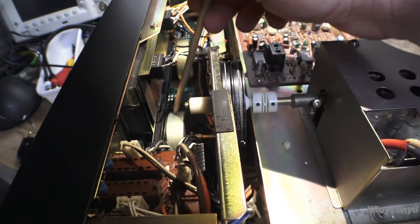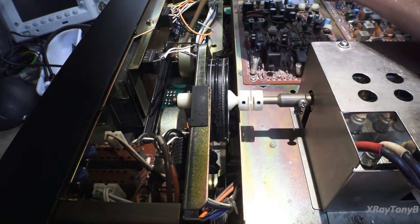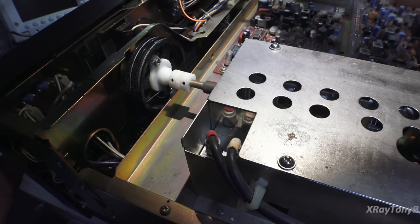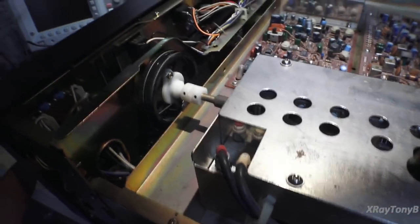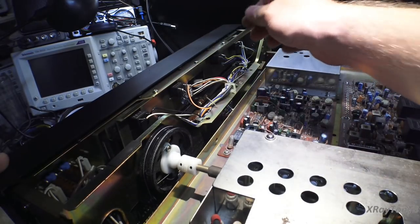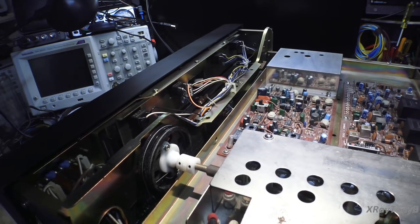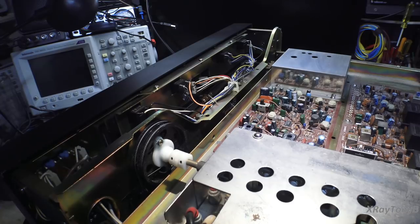Right here is the flywheel for the FM tuner, and right here is the flywheel for the AM tuner. Each one has its own separate set of dial cords and separate dial indicators. There are meters on this side for FM, meters on this side for AM. Everything comes apart and can be removed to service. So as complex as this receiver is, it's also very service-friendly.